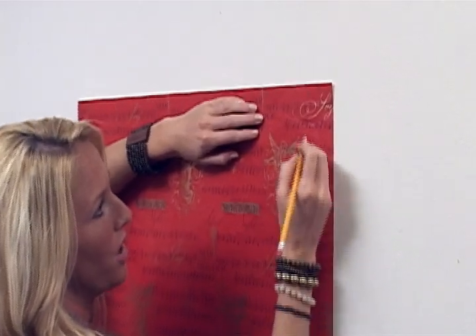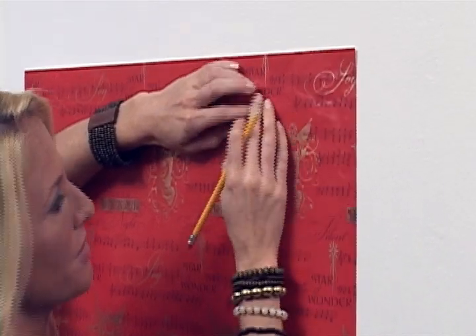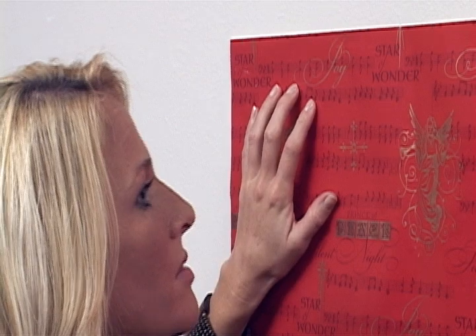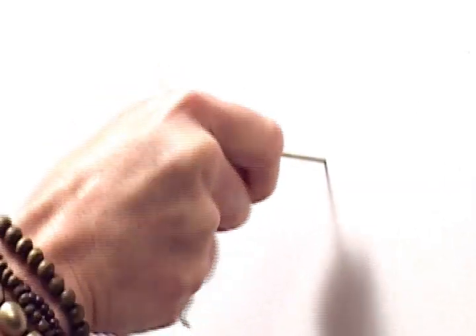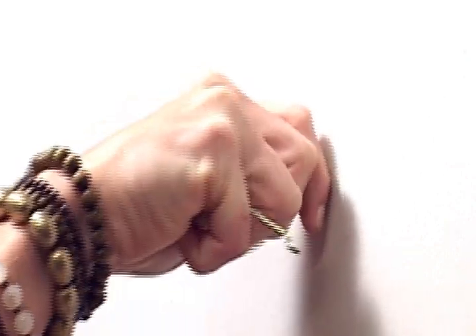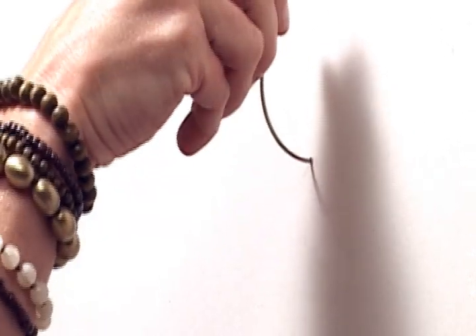Now mark the wall through the holes in your paper. Simply place the pointed end of your max hooks on your marks and twist while applying forward pressure. After the point passes through the drywall, turn the hook 180 degrees or upside down, then press until the hook end is against the wall and is the only portion visible.